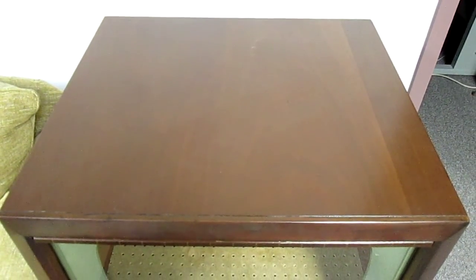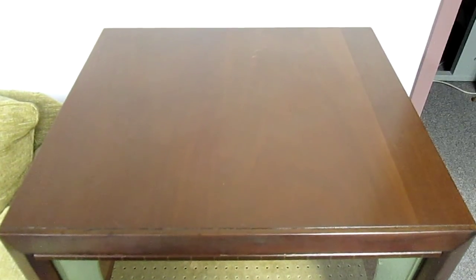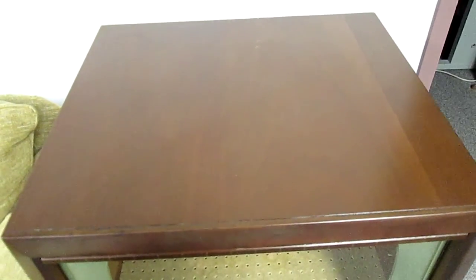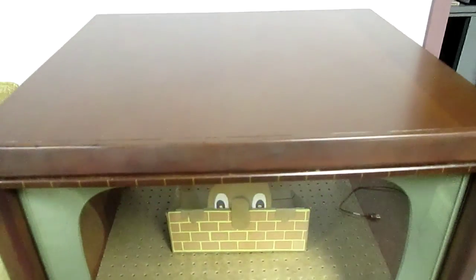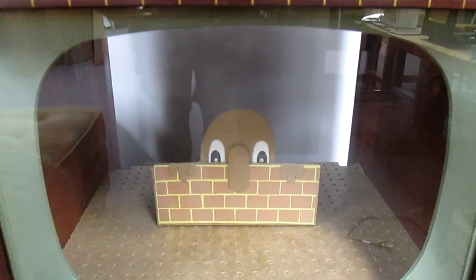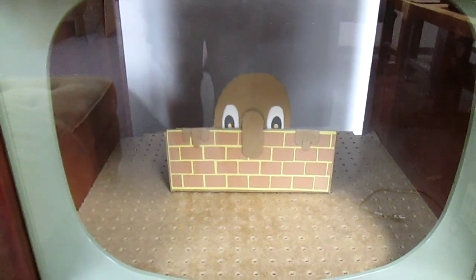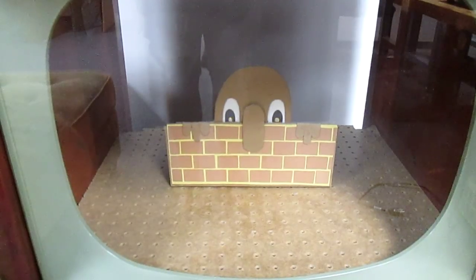Well, this is a beautiful old television that I've had refurbished, and eventually I'm going to put a diorama inside it. But for the moment we've just got a little placeholder in the form of a very simple cardboard animatronic head with a couple of flashing LEDs for eyes.